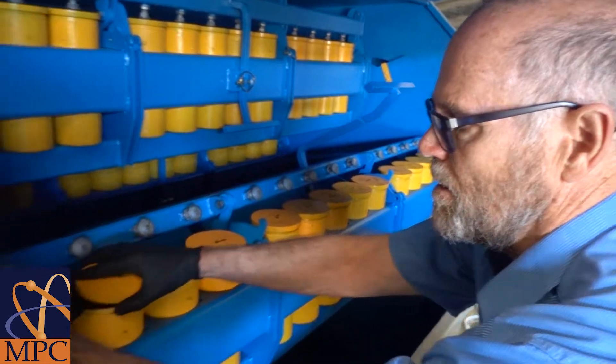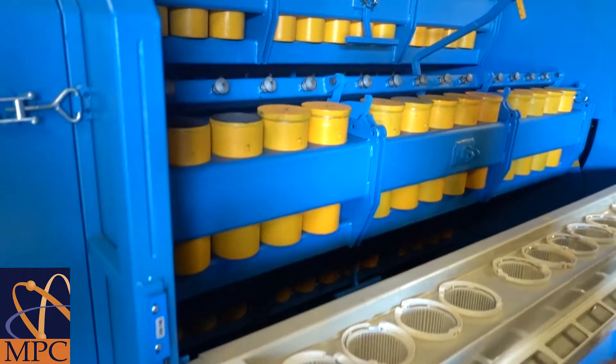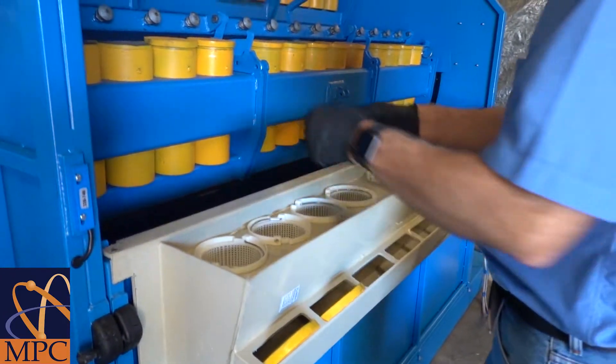The lids are then removed and placed into the trough on the front.